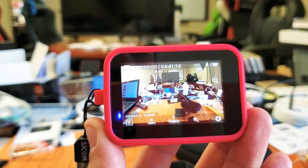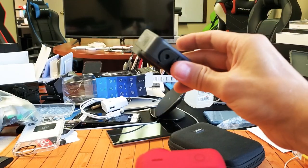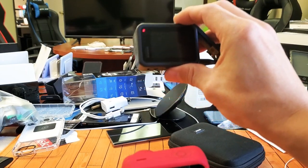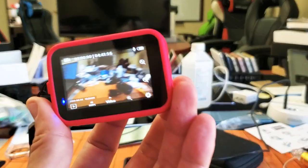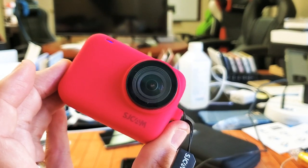And again, my GoPro Hero 8, this one right here, you cannot zoom in and out while recording. Anyways, there you guys go. Thanks for watching. Bye.